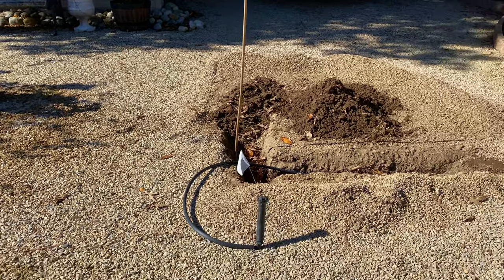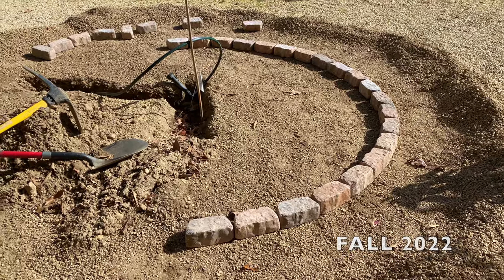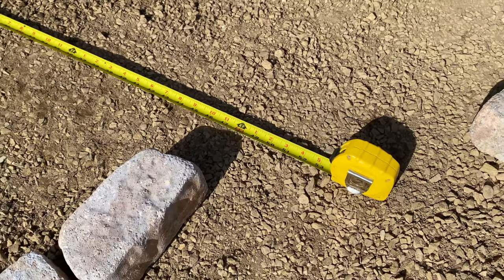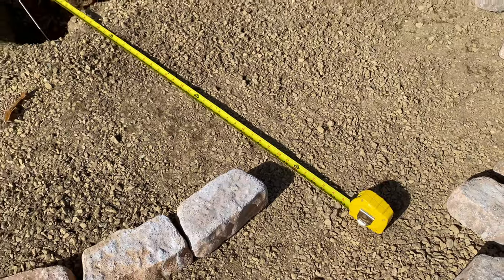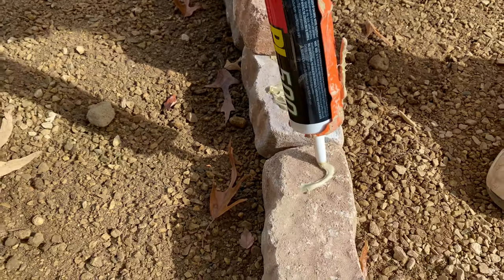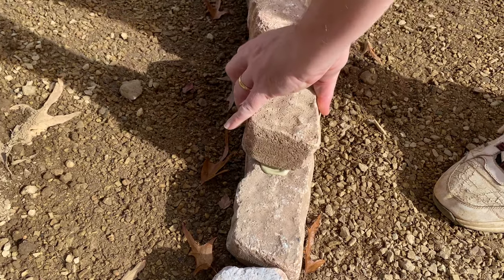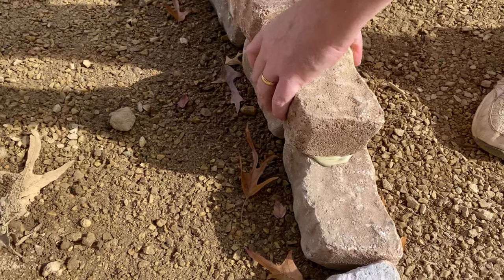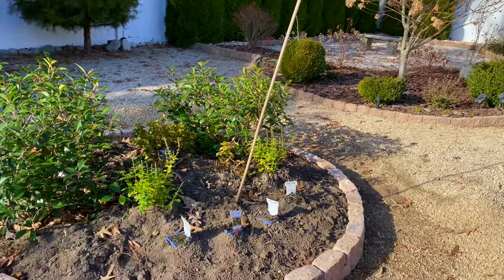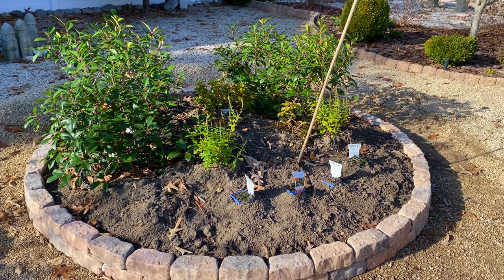Now let me show you how easy it was to create this bed. We raked away the gravel and laid the bottom layer of pavers into a circle eight feet in diameter. My husband was much better than I was at measuring to make sure everything was accurate. For the top layer, we attached each paver to the bottom layer using construction glue and then let everything dry. We had some bulk soil delivered, dug down into the existing soil, and mixed in this new soil while adding more as well.